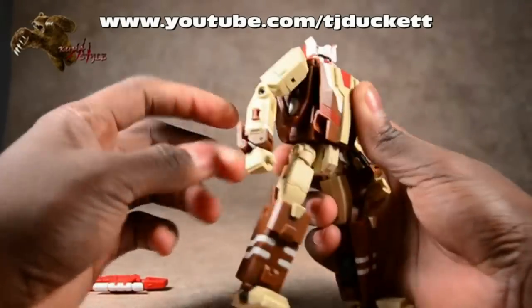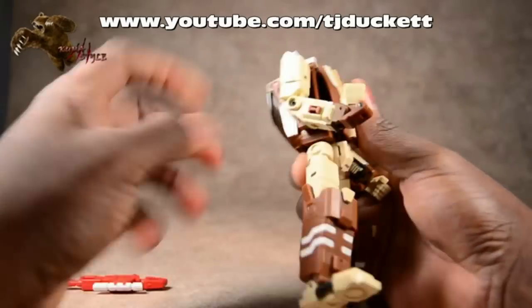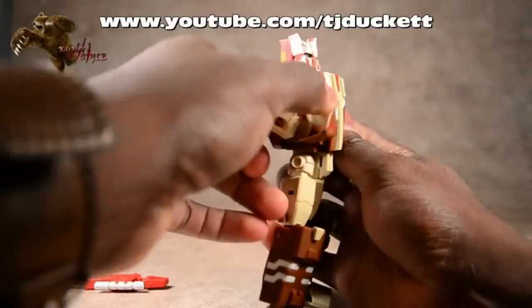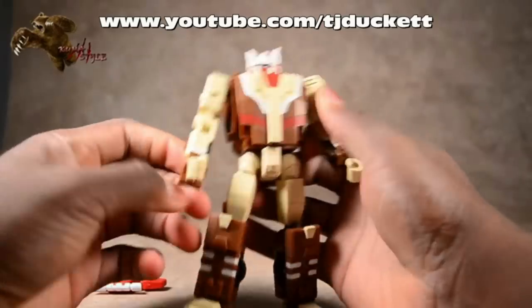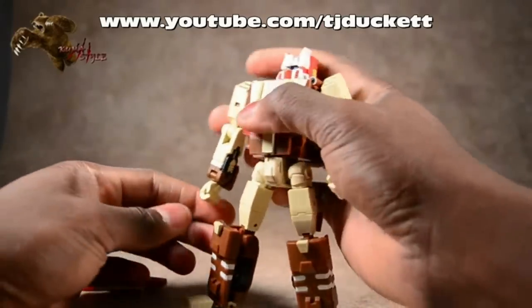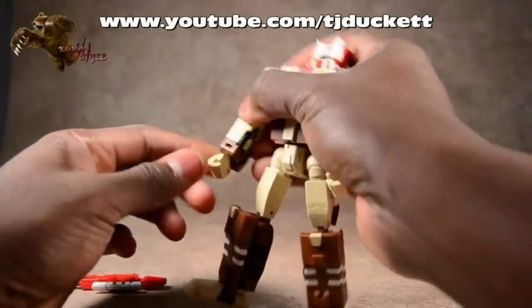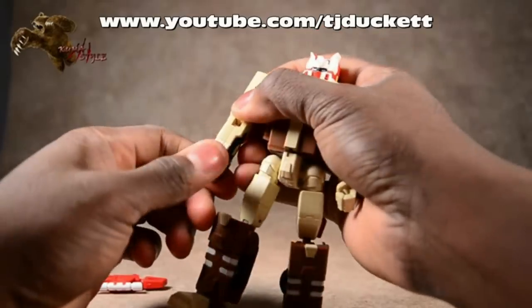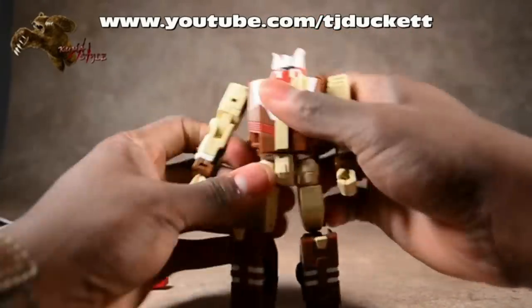He does have bicep swivel. Nice, tight joints too. Looking at the elbow joint here - goes up quite a bit. I like that a lot. Now his wrist - it can move up and down. It also has swivel, so he has full articulation in the wrist joint. You can wiggle him in and out, but it doesn't have a full swing.